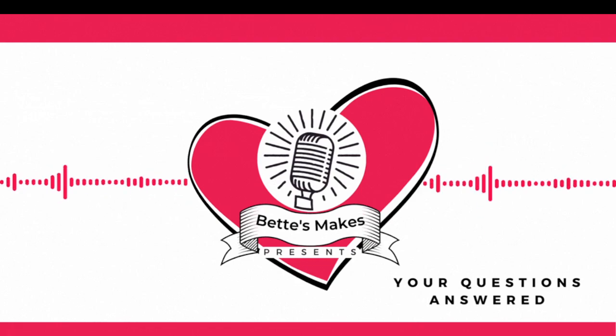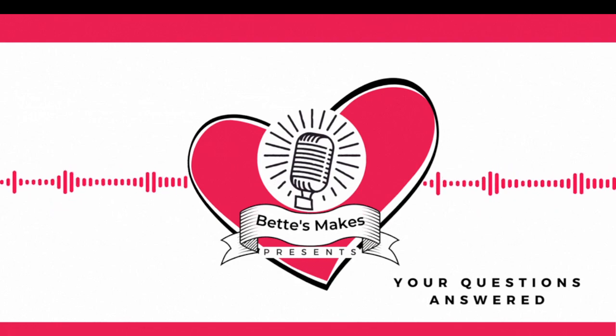I always believe in recycling and using what you have on hand. Use newspapers, use old books — anything you can get your hands on can be used for a craft and substituted for some of the more expensive things that you see in a lot of videos. So I hope this helps a little bit. This has been the Creative Crafters Podcast and your questions answered.